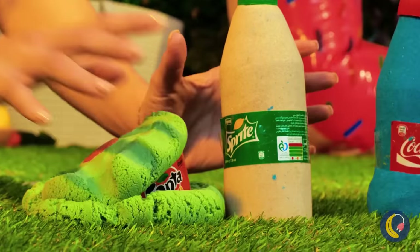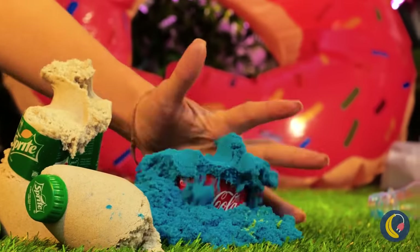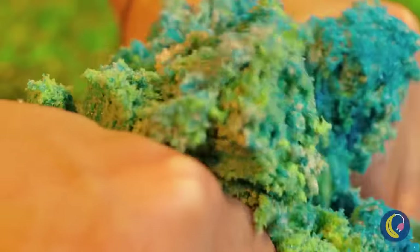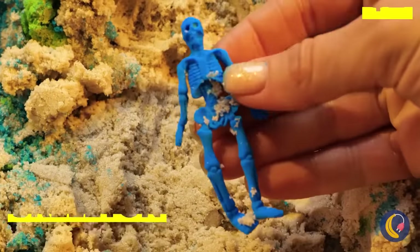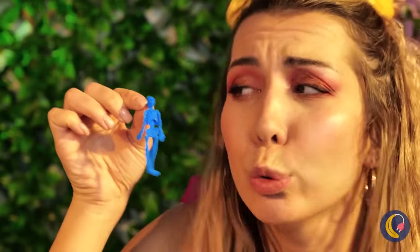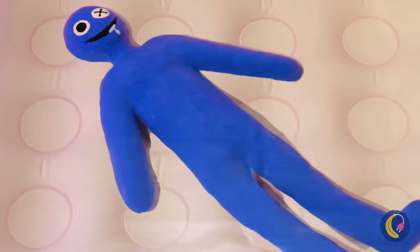It's like a mirage you can touch. Any buried treasure? A skeleton! Maybe he's just thirsty. Time for a dip. It's blue! Those eight glasses a day are no joke.